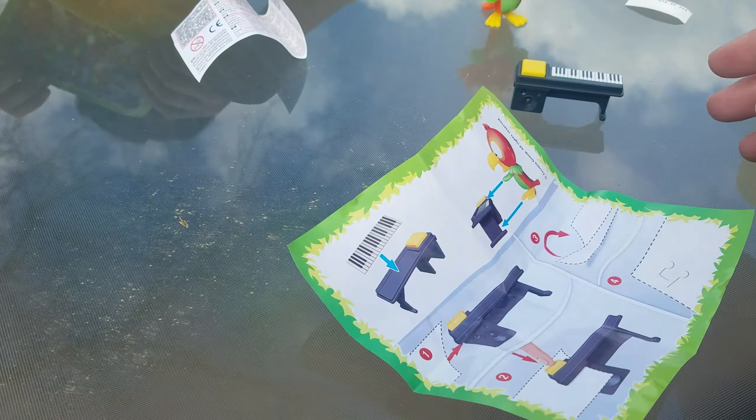Oh, how cute! You guys got the same things! Oh cool, it's a guitar! It's a little bird. Oh, it looks like you got a desk, Hannah — or what is this? A piano? Oh, it's a piano, a keyboard. Yeah, it's a little guitar and this one is a keyboard.